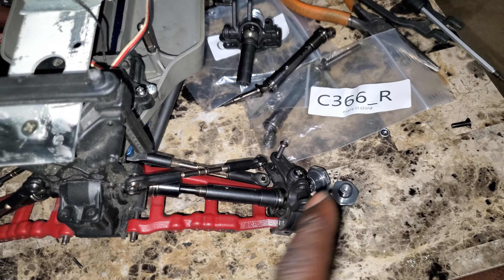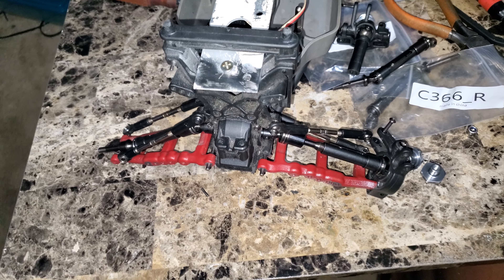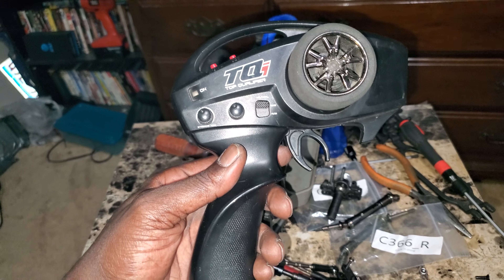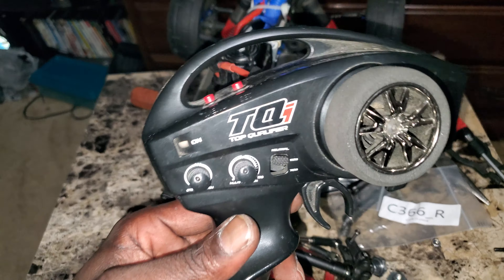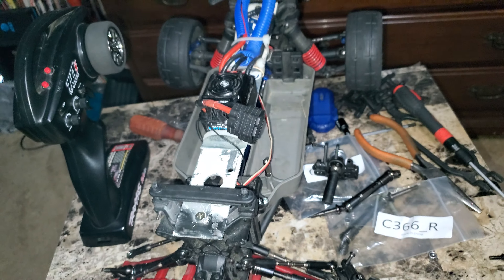Also, I want to share with you guys — I finally picked up a new radio. Check it out, I got a TQI. Got it about a week ago and I haven't run the truck yet with this new radio. Just trying to get everything fixed up so we can do a full pull down the street.